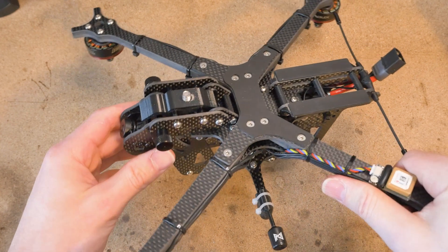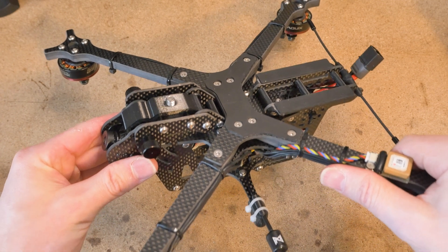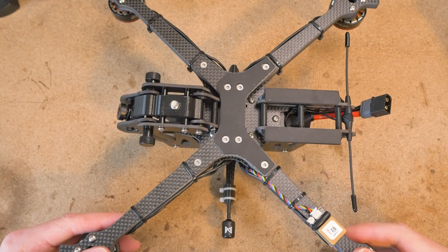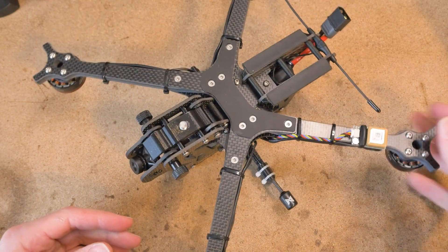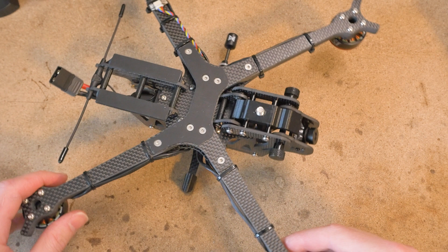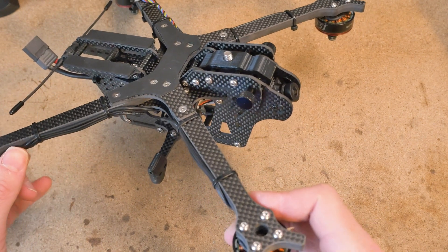Hey there vulture pilots! I got some tips and tricks for you today to help minimize some issues that you may potentially have with your vulture. I've built about half a dozen of these vultures and I'm still learning the nuances of this drone, and I thought I'd share some of my advice with you in order to help you learn from my mistakes.